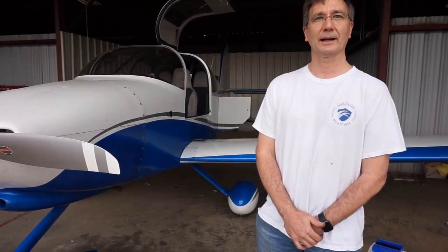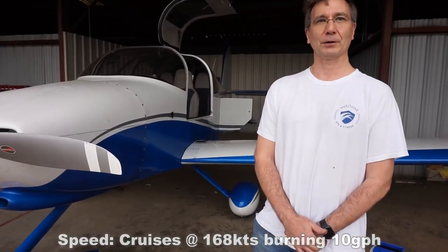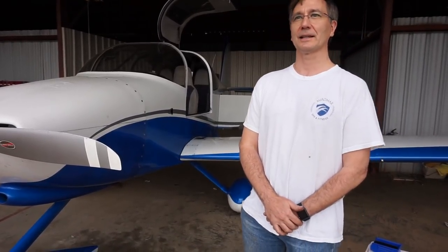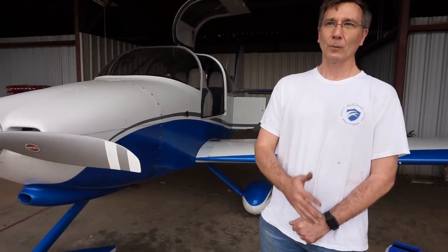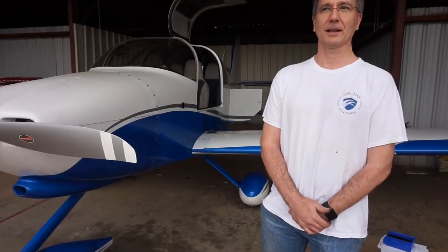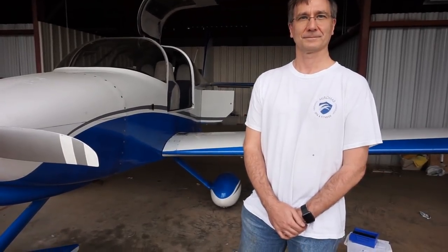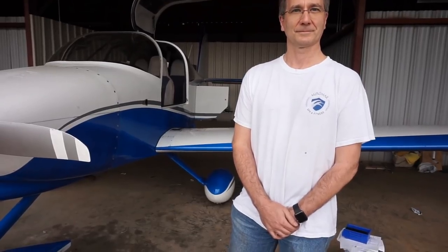Typical cruise, leaning lean-of-peak, is 10 gallons per hour at 168 knots. If you want to burn 14 gallons an hour you can get it up to about 178 knots — but it's a lot better for fuel economy to lean it out.